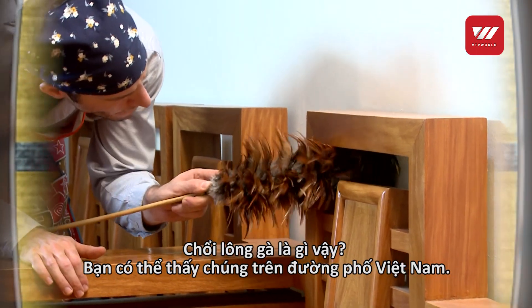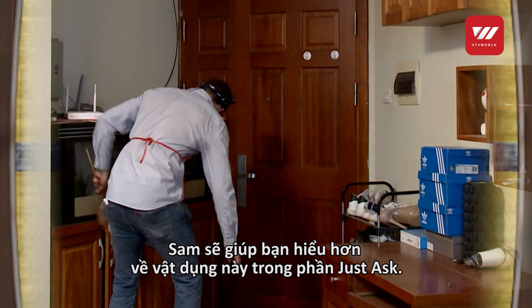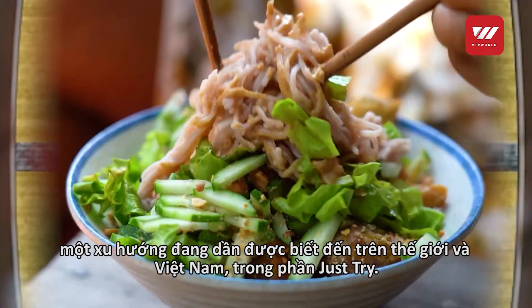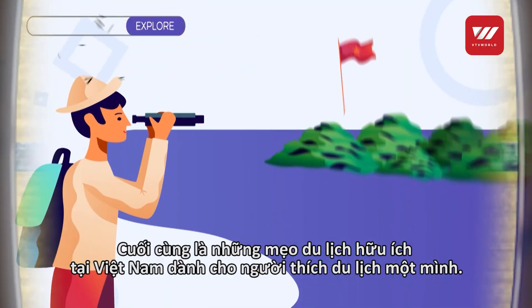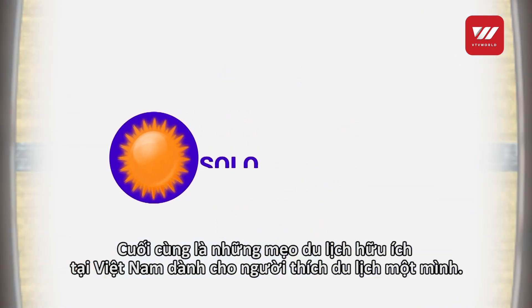Bet you have seen quite a few on the streets in Vietnam — Sam will explain more in Just Ask. Then step into the world of the macrobiotic diet, an emerging trend in the world and in Vietnam as well. Let's check out the segment Just Try. And last but not least, a useful travel tip in Vietnam for solo travelers will end our show.